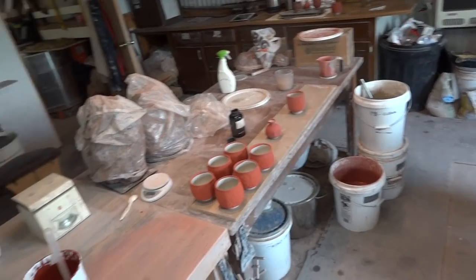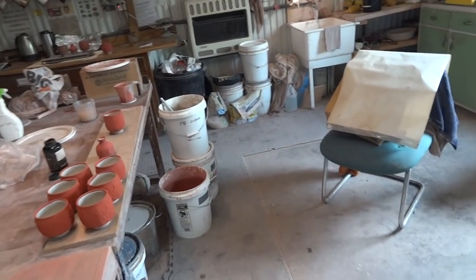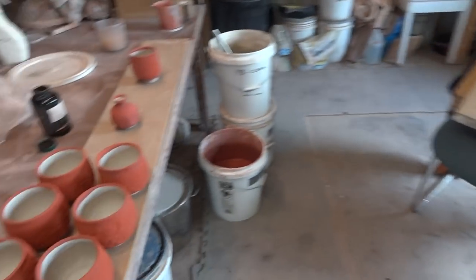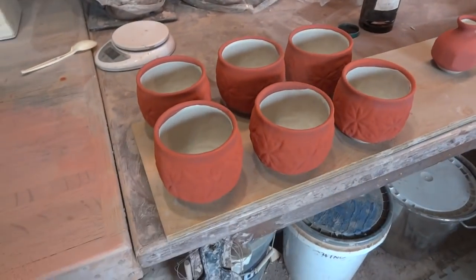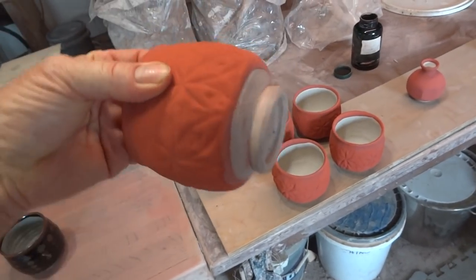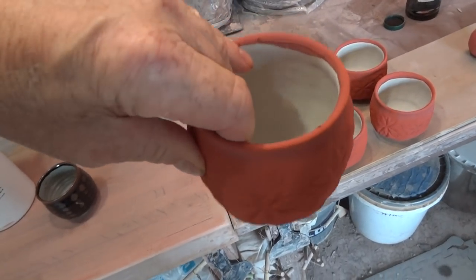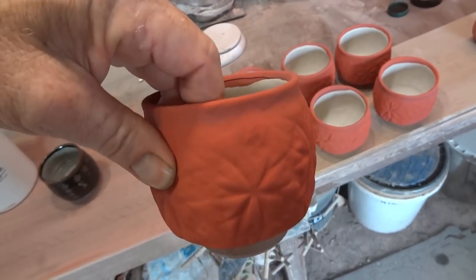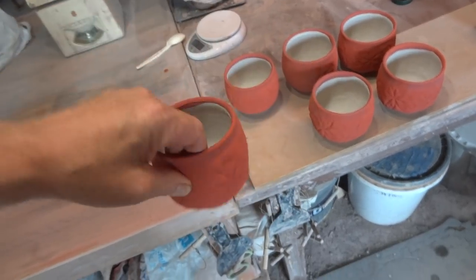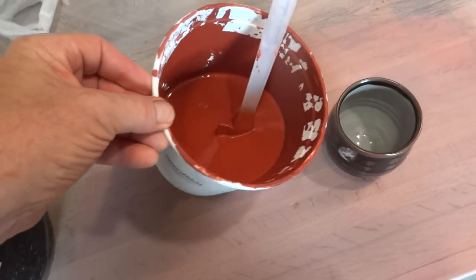These are mainly small pieces. I've got some more of these tea bowls I just want to talk about briefly. This one has a milky glaze on the inside and then temeku on the outside. My temeku — I've just got a little bit left in a bucket here.